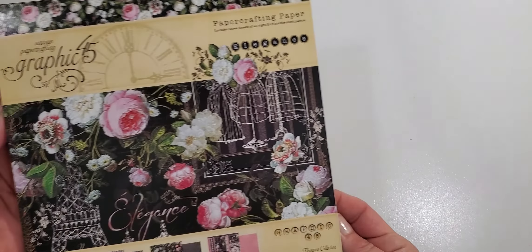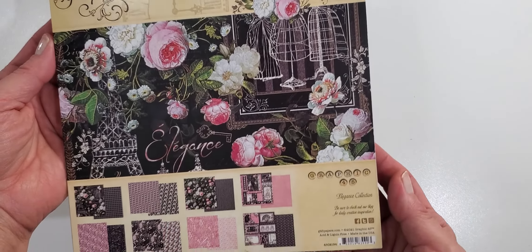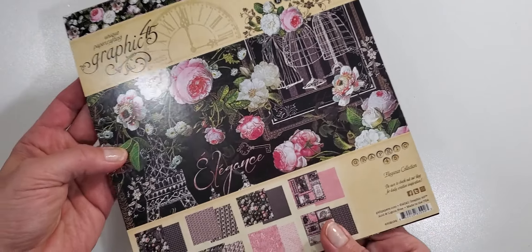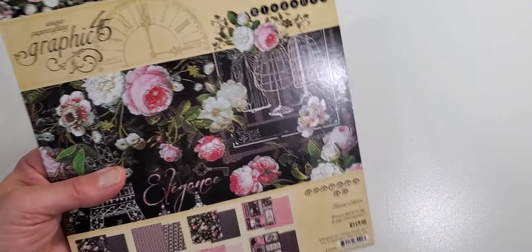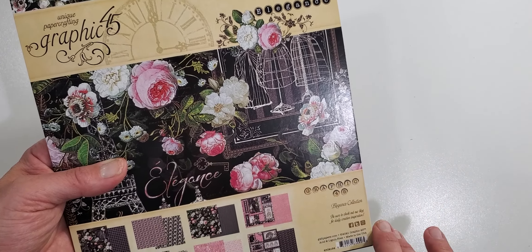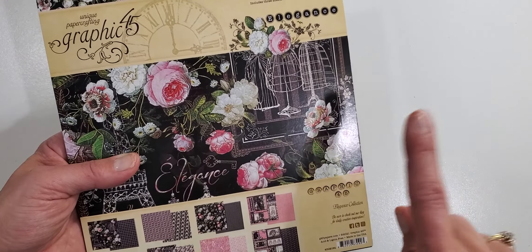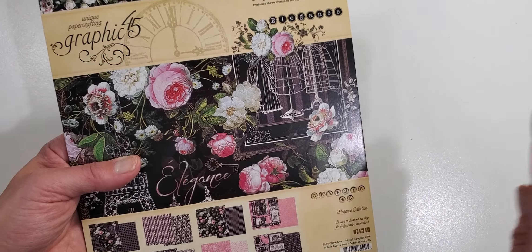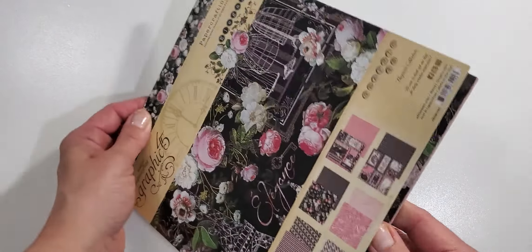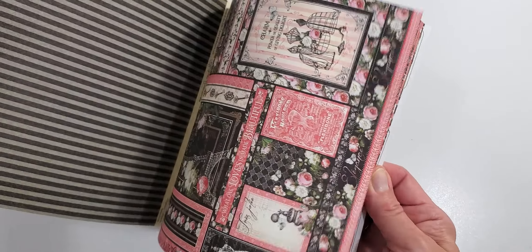The first thing I'd like to share is this little 8x8 — this is called the Graphic 45 Elegance Collection. I did purchase the 8x8 on my own. The package I received from them was the bundle called 'I Want It All,' but it excludes the 8x8. They have two bundles: one includes the 8x8 and one does not. I received the one that did not, but I wanted an 8x8 so I purchased one for myself.